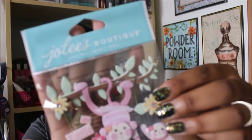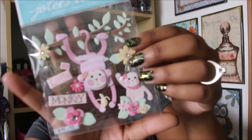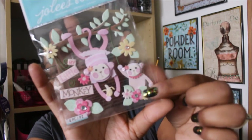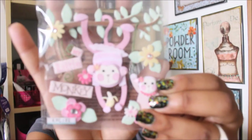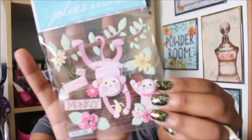Next I picked up something by Joe Lee's Boutique. I'm working on an animal-themed pocket letter this week, and I really like stickers that give a 3D effect — not exactly puffy stickers, but they give more of a dimensional look. These were $2.29, which wasn't a terrible deal, and I really liked them.